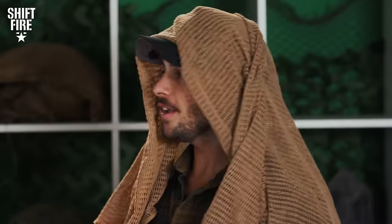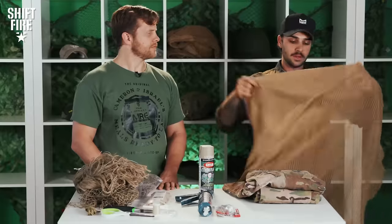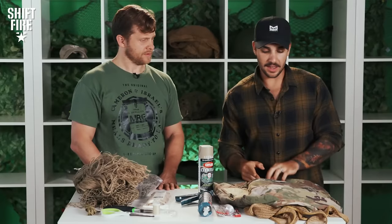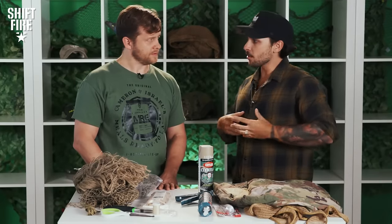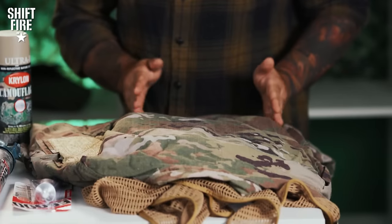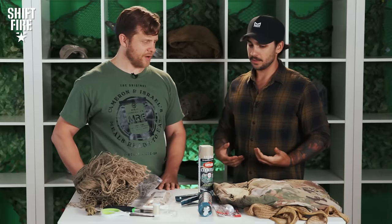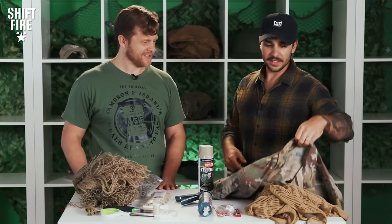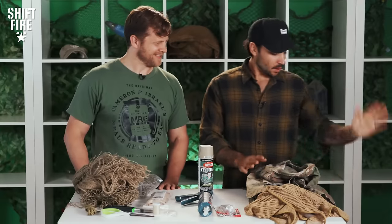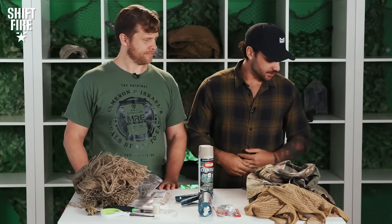This is called a sniper veil. The veil is super cool because it helps break up your outline. Ghillie suits are known for being really hot — if you're creative, you can cut parts out and sew in mesh for airflow. You can also Frankenstein parts from the veil itself. There are some amazing ghillie suits out there and you can get super creative.